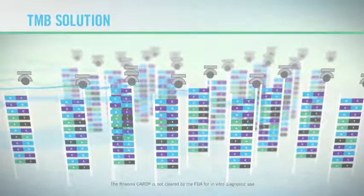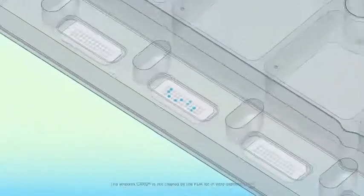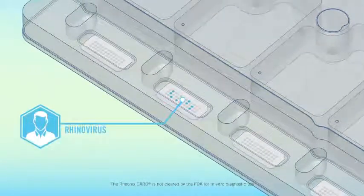The final step adds tetramethylbenzidine, a chromogenic substrate, which, when activated by horseradish peroxidase, forms a blue spot on the microarray, indicating target capture. In this example, the TMB reveals the presence of rhinovirus.